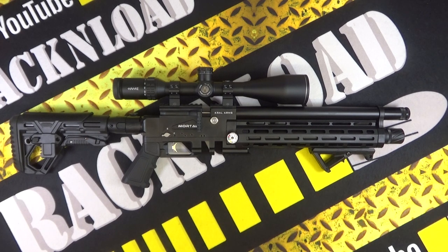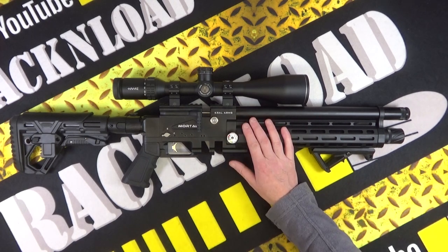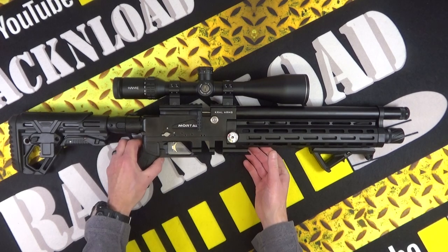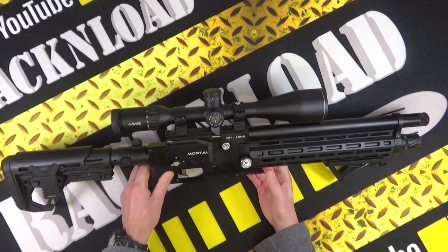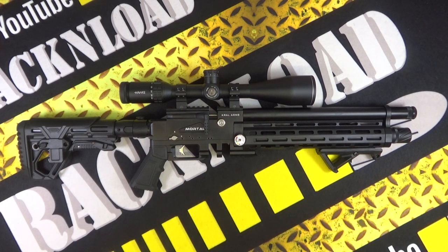Hi guys, this is Rack and Load — just in case you didn't already know! Let me throw out some specs on this. It's not that little — it is a pretty decent-sized rifle. There are a lot of Krell fans out there. This is certainly the more tactical styling. Krell quite often like to show off their Turkish walnut stocks, but this is really quite nice.